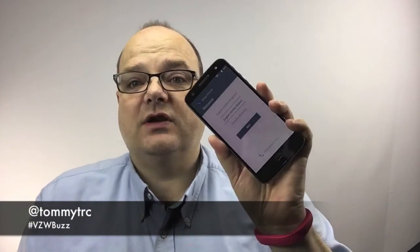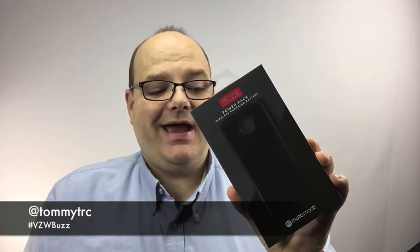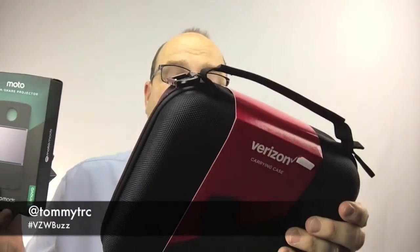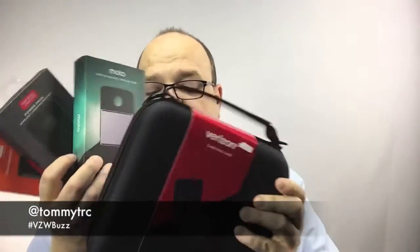The neat thing about the Moto Z is that it can have mods — things you can add to it. It's making startup wizard noises, so we'll get to that a little bit later. Verizon sent me some cool mods: the power pack wireless charging battery, the JBL Sound Boost speaker, the Insta-Share Projector, and an awesome case to keep it all protected.